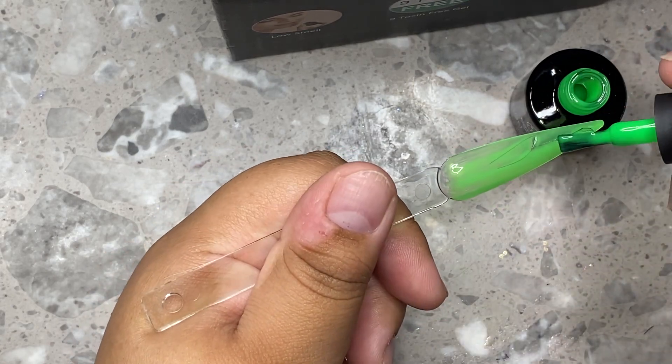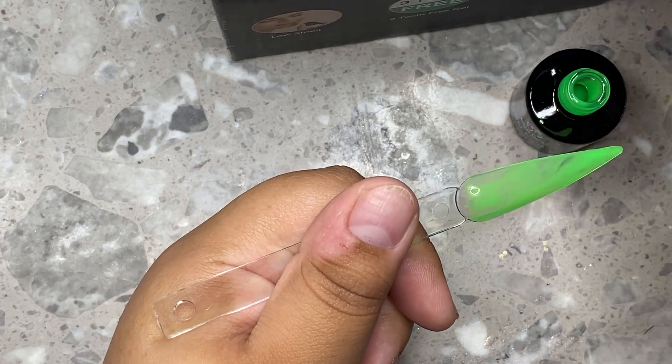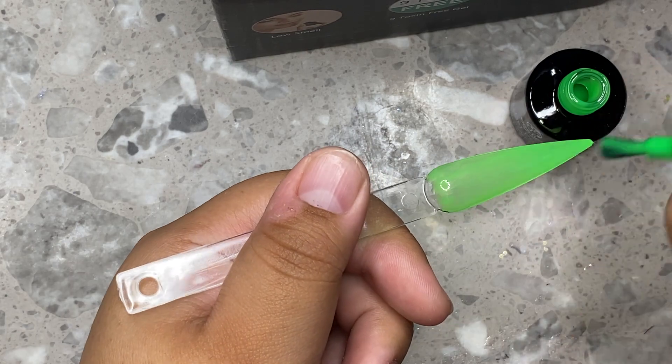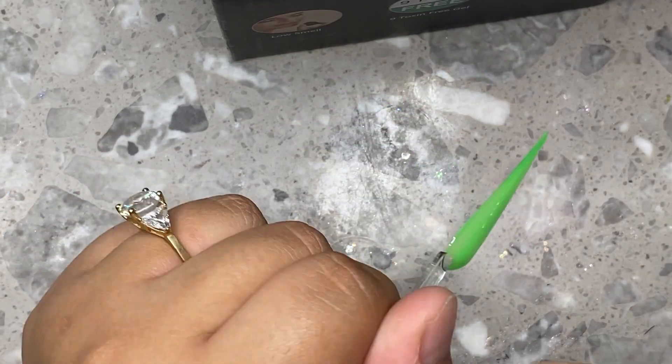Let me know if you guys would want a tutorial on something like that — I can definitely do that for you. But yeah, I really love them. I like this neon green one. I just love vibrant colors right now. They're so, so beautiful.